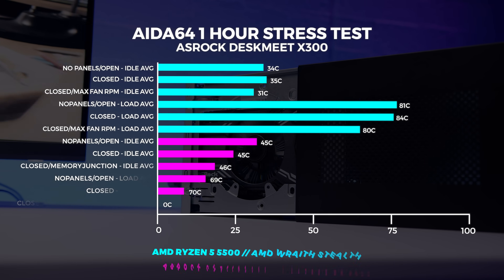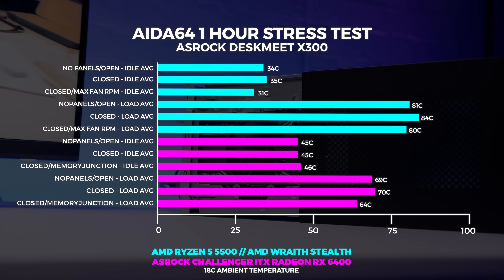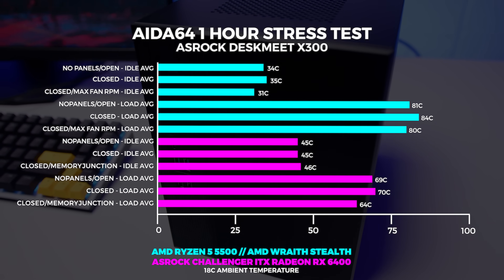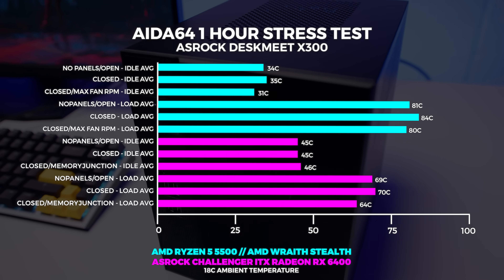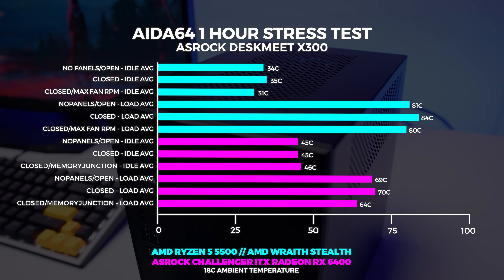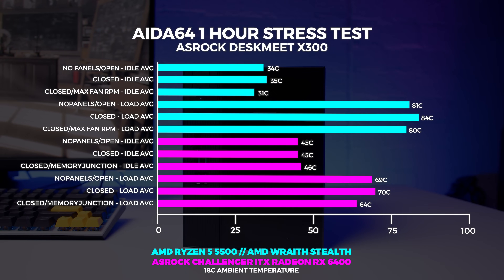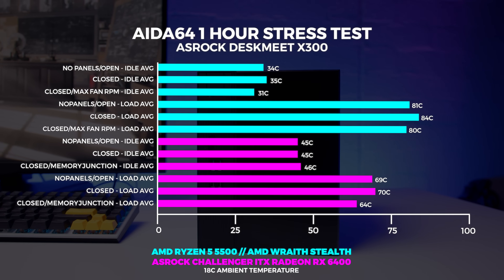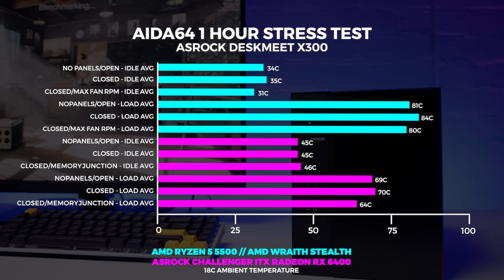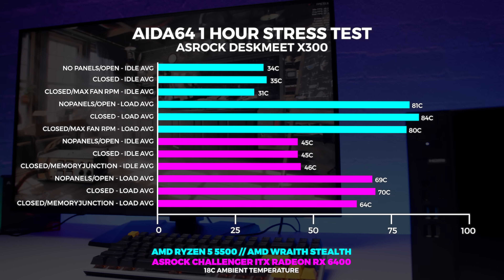Our one-hour stress test in AIDA64 — the temperatures aren't actually too bad. I thought they were quite good, considering the layout with the power supply on top of the CPU fan. I thought that might introduce some thermal problems, but we didn't really see it affecting thermals too much. A quick mention on acoustics: I ran max fan RPM tests by turning everything up to 100% in the BIOS — with that, the fan is audible. However, when set to auto, the system is dead silent.